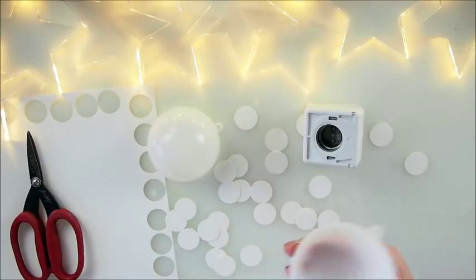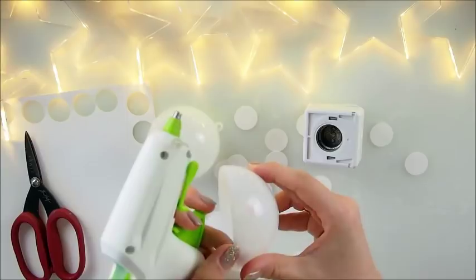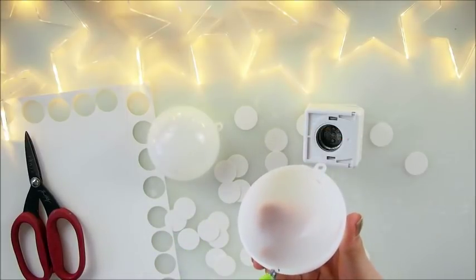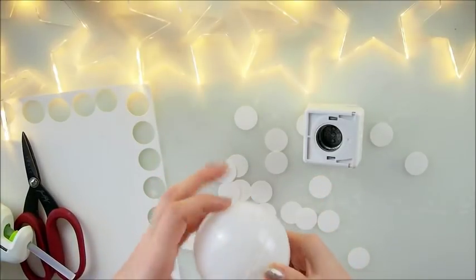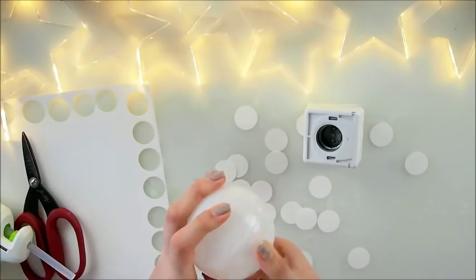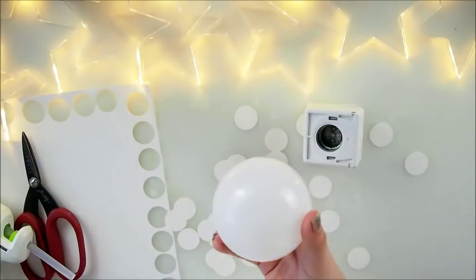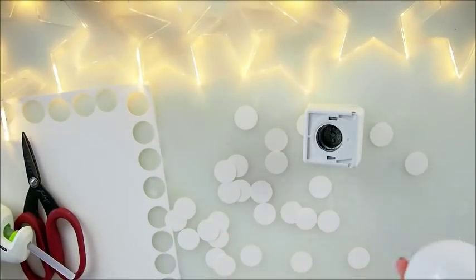To start off we need to glue the bubble together. I'll need a hot glue gun. I'm just adding a few drops here and there to join the two halves together. There we go, perfect. Any excess glue, just clean it off.